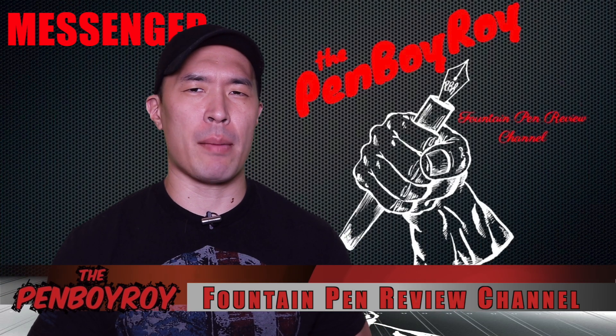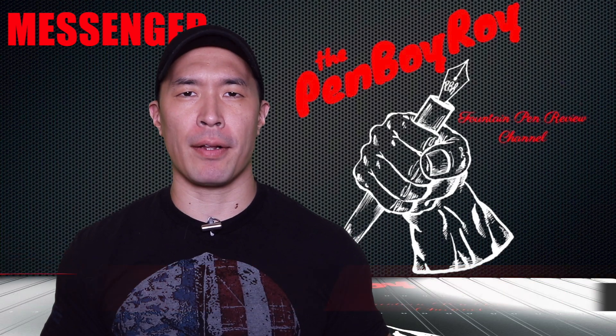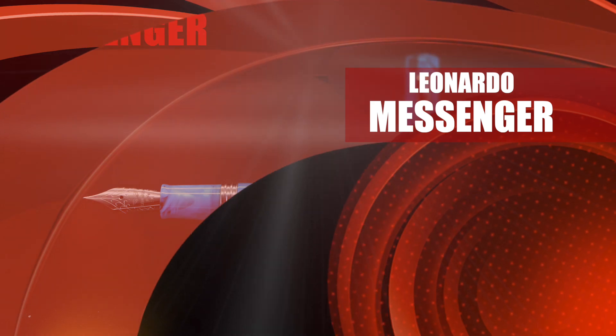Good morning, good afternoon, or good evening — whatever time it is that you're joining me for this video. Thanks once again for clicking on the Penboy Roy Fountain Pen Review channel. The subject of today's video is the Leonardo Officina Italiana Messenger Fountain Pen.